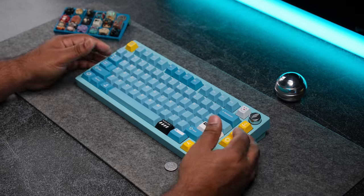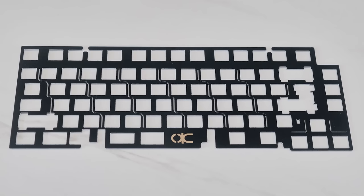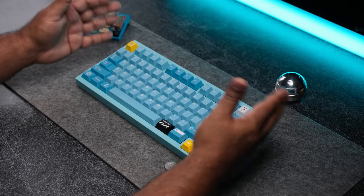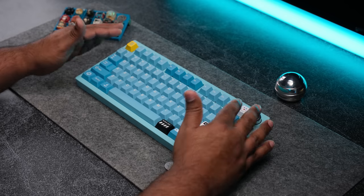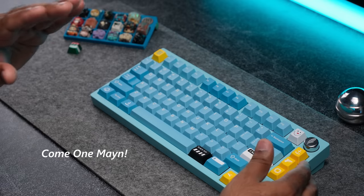There are four plate options to choose from. From softest to stiffest it goes: polycarbonate, palm, FR4, and then aluminum. My personal preference between these four are palm and aluminum. I like the sound signature that palm gives you, and aluminum is known for giving the most balanced sound with the solid space bar — but it's completely preference. Today I'll go with aluminum since they didn't send me palm.